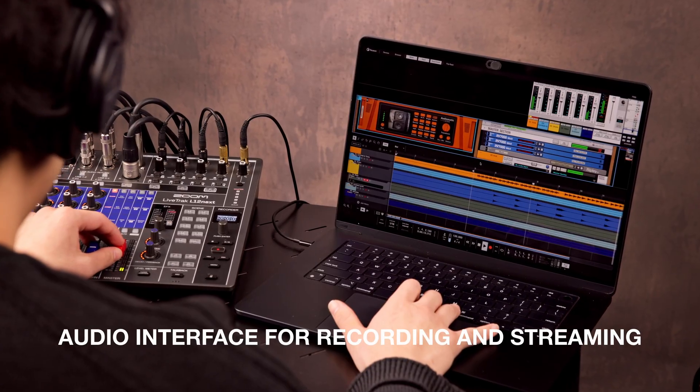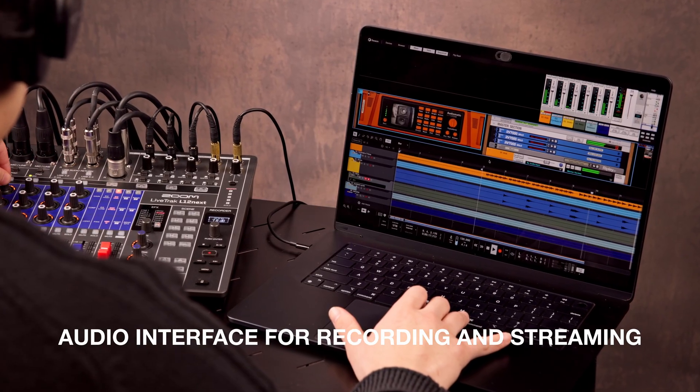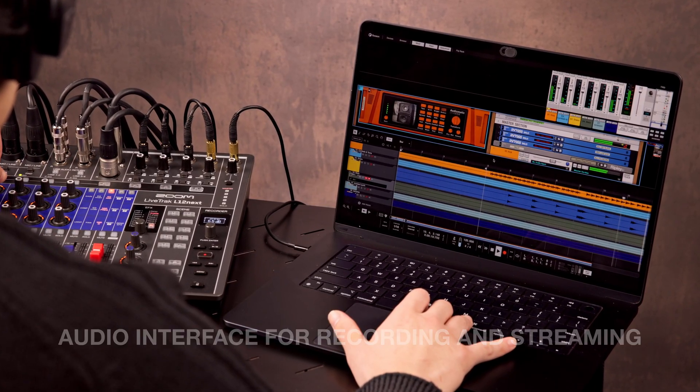The L12 Next doubles as a 14-in, 4-out USB audio interface for Mac, Windows, and mobile devices, supporting 24-bit, 96 kHz recording and playback. Record to your computer and the SD card simultaneously, sync click tracks or backing tracks, and even control your DAW from the mixer.